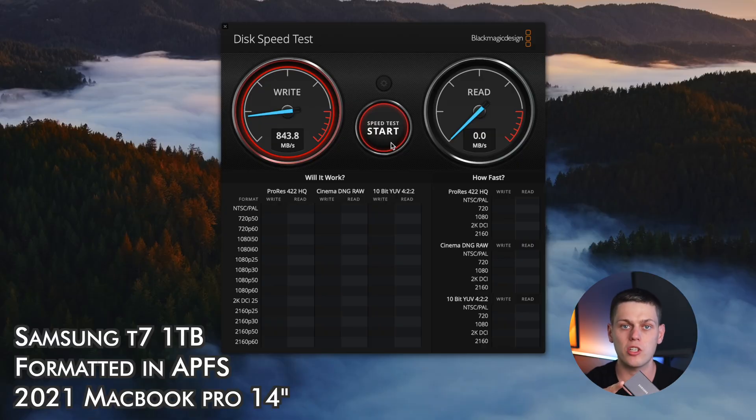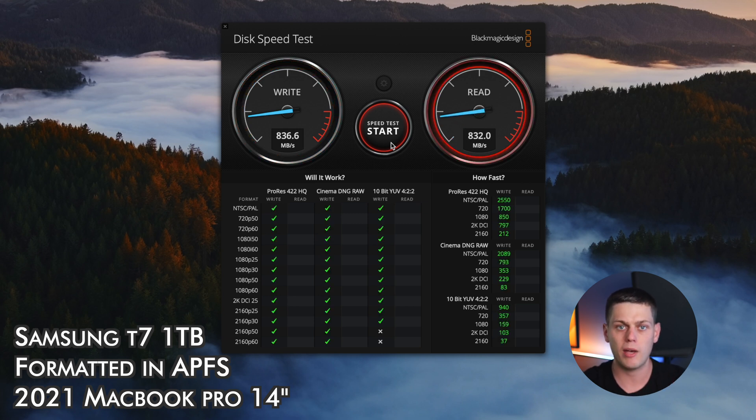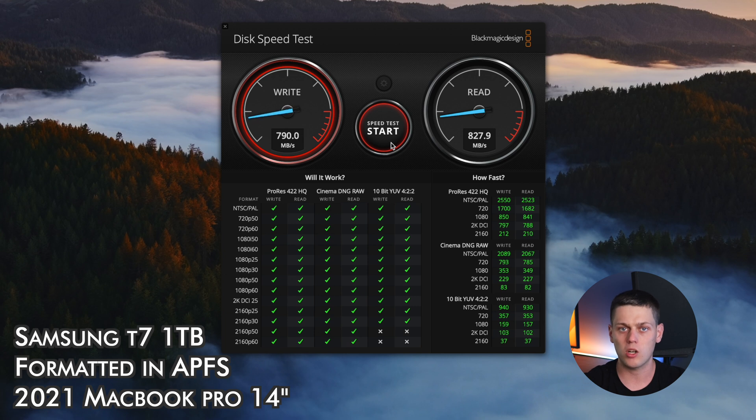On the box, Samsung says you can hit speeds up to 1,050 megabytes a second. From my testing, if I use it in exFAT on my Mac, I get about 828 on the write and about 680 on the read. But when I format it to APFS, I average about 820 and 800 on both the read and the write, so I get a little bit faster read speeds in APFS using my MacBook Pro.